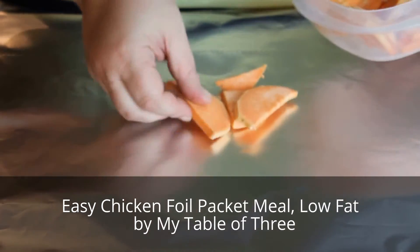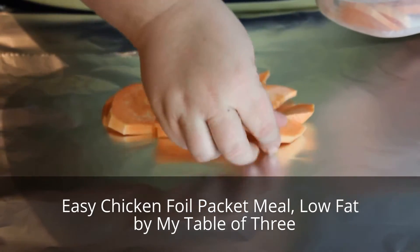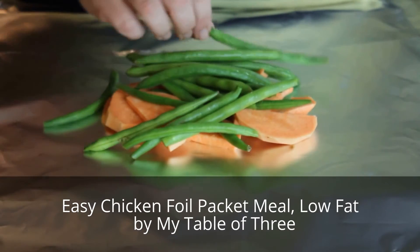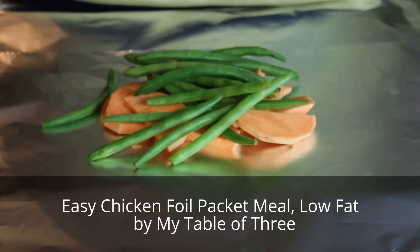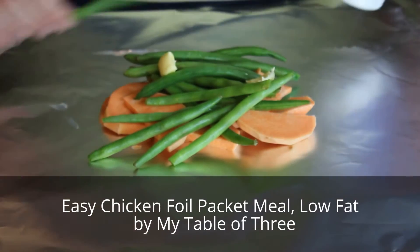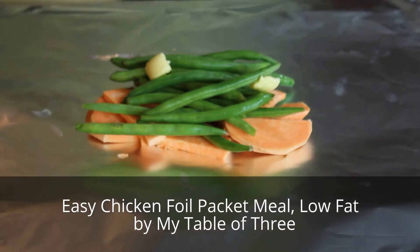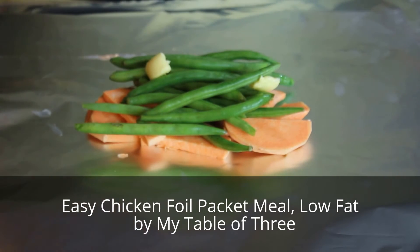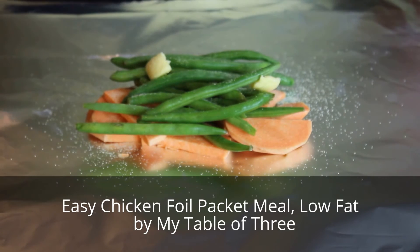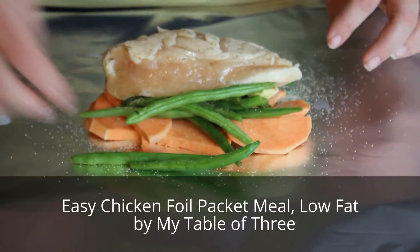We're going to put the butter in the packet over the green beans and sweet potato. You can leave the butter off if you like — it's optional, or you could use coconut oil or ghee. Then add a little bit of salt, garlic powder, and onion powder. You can switch these spices up if you like; use any kind that you favor — these are just two of my favorites.